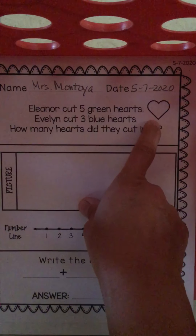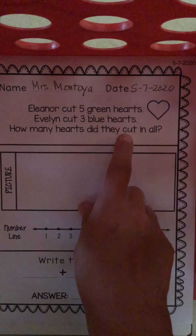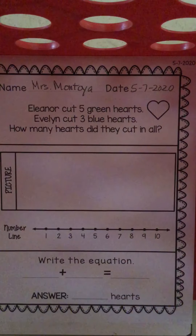"In all" is telling us we're going to add these hearts. We're going to add Eleanor's hearts and Evelyn's hearts together and see how many are in all. Are we talking about chickens? No. Are we talking about dogs? No. We're talking about hearts!